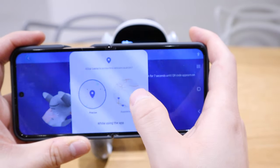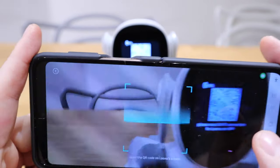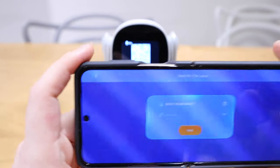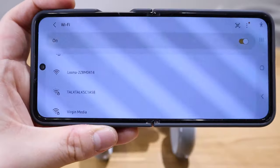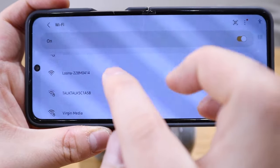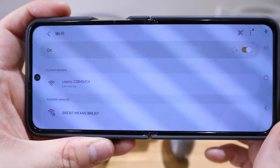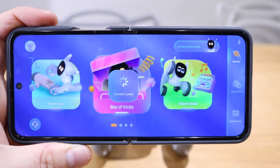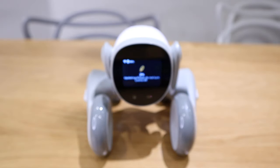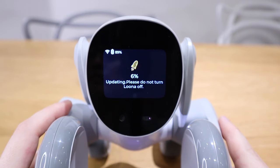We need to allow the app and agree to use location. Let's scan Luna — it's actually showing my Wi-Fi name, so I need to put in the password. Now it's asking me to connect to Luna, so I'm allowing it to connect. Let's see what happens after this. Okay, so now we're connected to Luna.